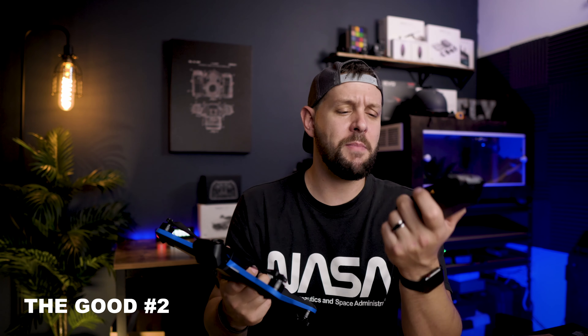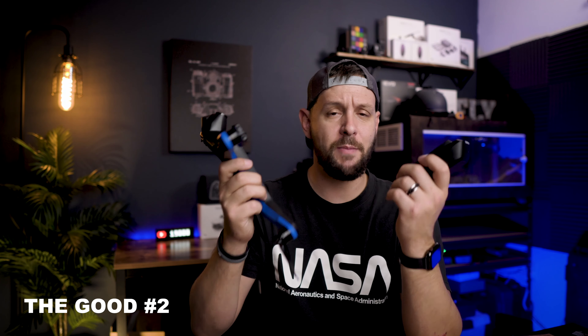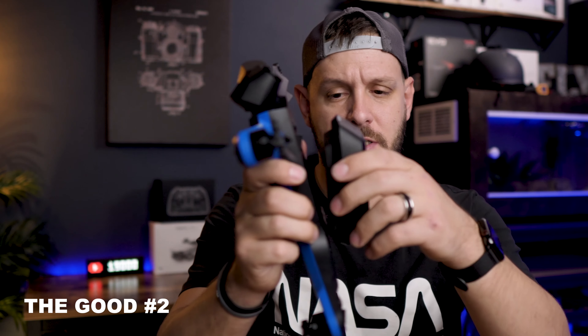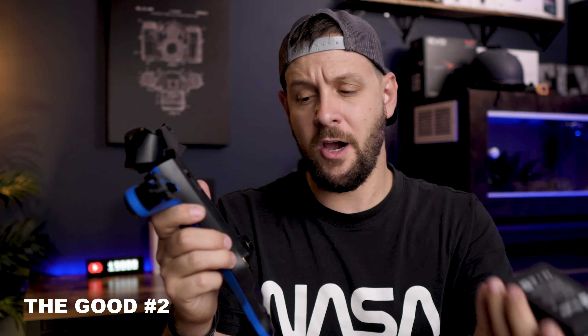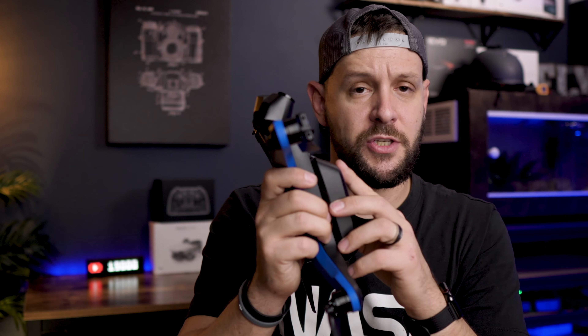The second thing I love about this drone is the battery. The battery is magnetic, which is an absolute first on any drone, and it just snaps in there really easily. There's no moving components. You don't have to worry about this thing falling out because, again, it's magnetic, which makes this very, very secure.